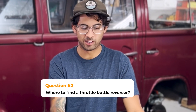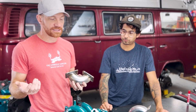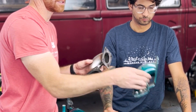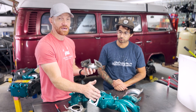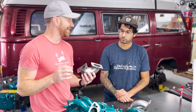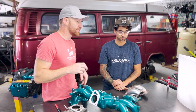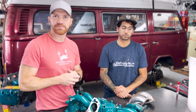Chris: Where do I get a throttle body reverser? Travis: We make and sell them. To be straightforward — you can make one if you're a fabricator. You can get exhaust donuts, thick-wall 360-degree ones, section them, and match the faces of your intake and throttle body. It was a process for us to get it dialed and create the jig, but it's doable. If you don't want to make your own, buy from us, Bus Room Mick, Van Cafe, or other vendors online.